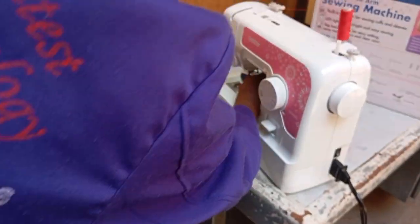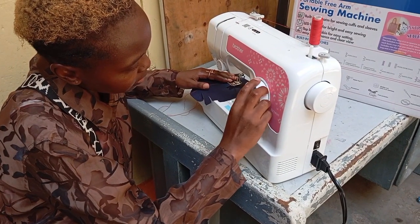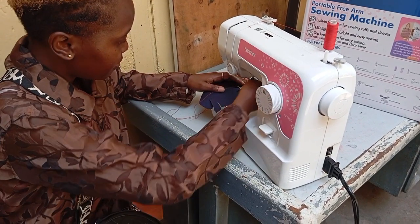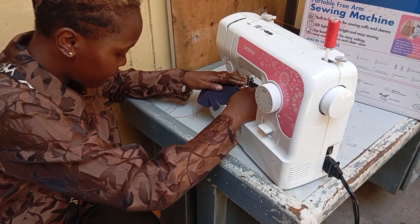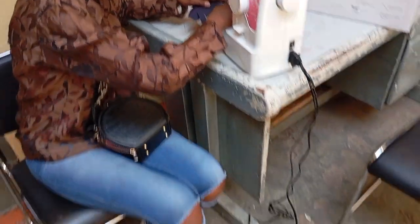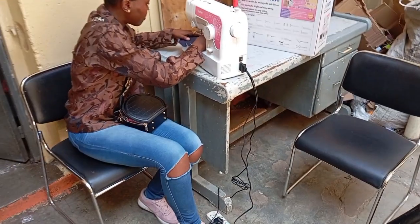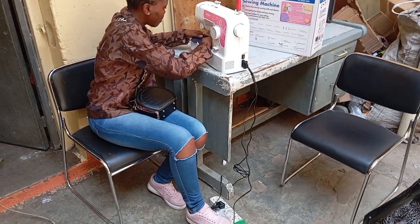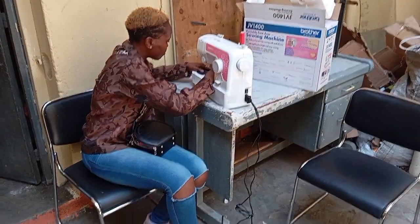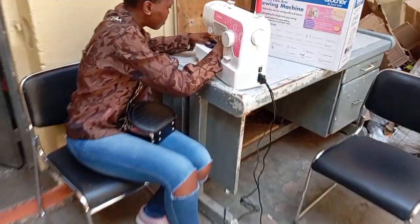This machine comes with an LED light, so when you're sewing it's easier for you to see. It also comes with 14 inbuilt stitches — zigzag, buttonhole, they're all there in that machine. It also comes with two bobbins.